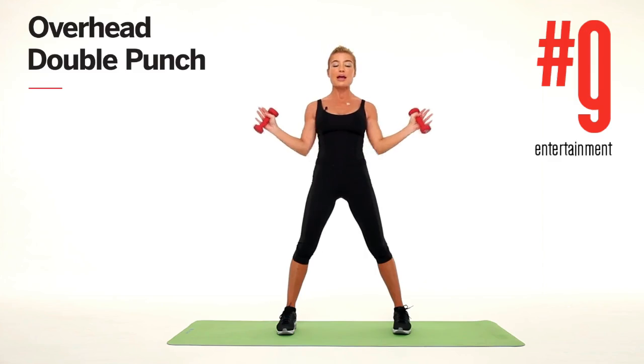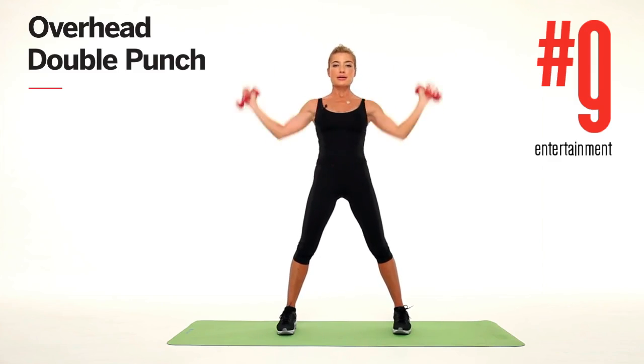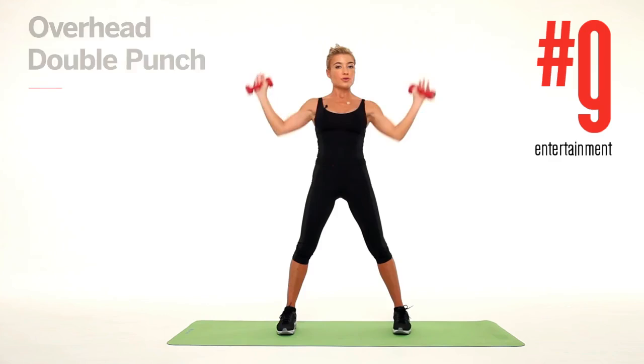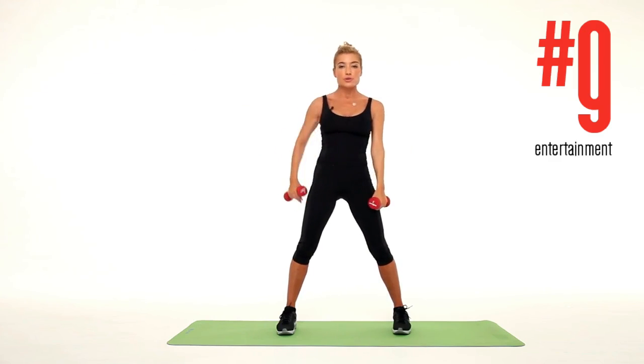The next one: bring your arms all the way into your sides, bent and lifted, bring them in, and extend them straight above your head — drop and extend, drop and extend. You can do up to 30 of these repetitions. Good job.